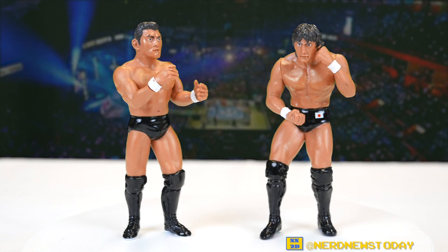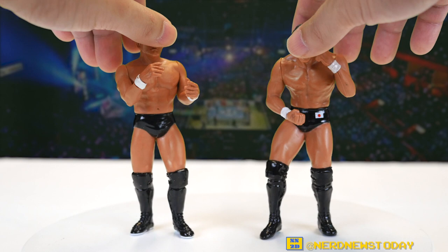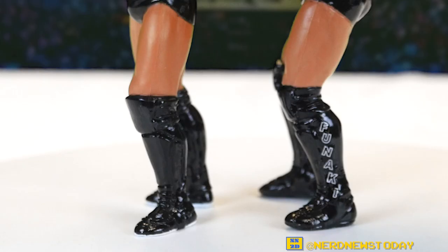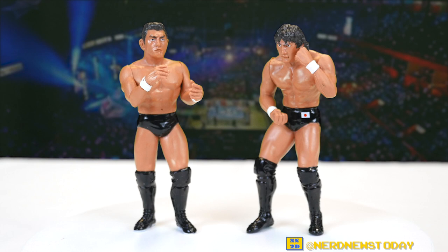They are both wearing black, which is accurate to their 1994 match. The only differences are that Funaki has the Japanese flag on his trunks and his name down across his kick pads, whereas Suzuki does not. So the figures are fine — this isn't my favorite version of Suzuki and hopefully I'll get some more Suzuki figures to talk about another day. As for Funaki, this is probably the better version of him in my opinion.